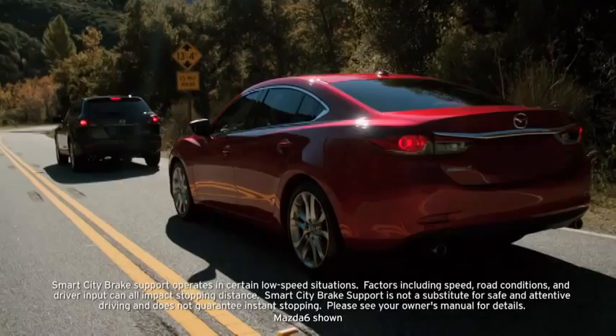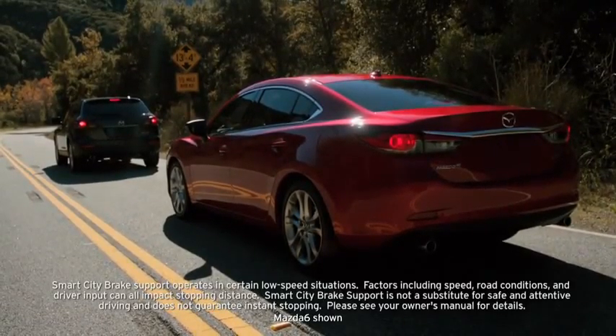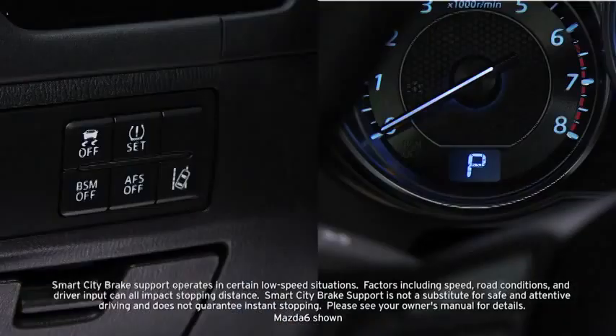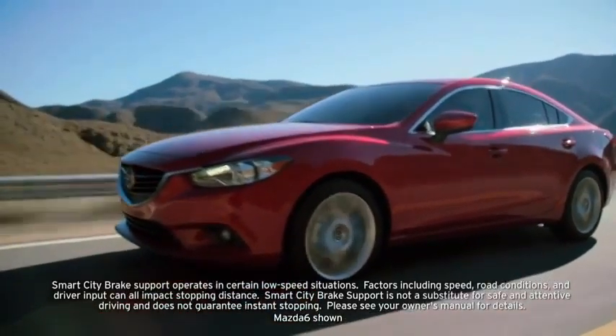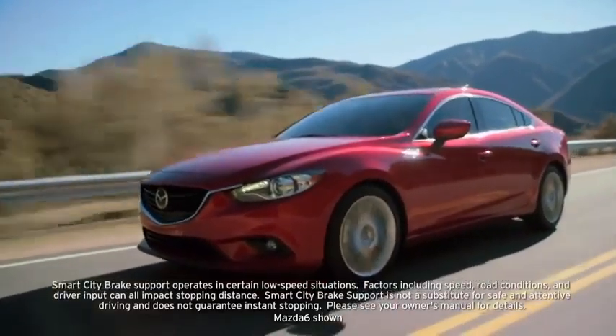The automatic brake releases approximately 2 seconds after your vehicle comes to a stop. Pressing the DSC OFF switch turns off Smart City Brake Support in addition to turning off Dynamic Stability Control.